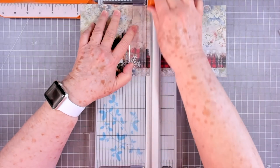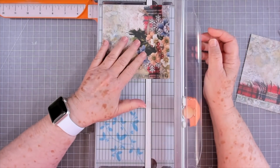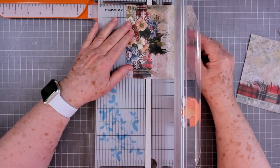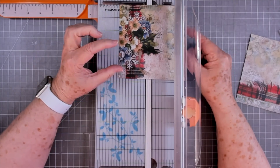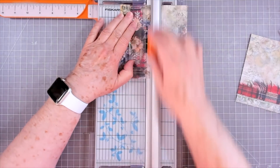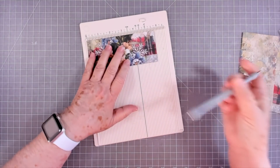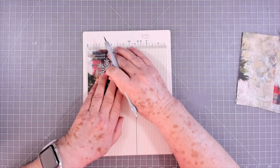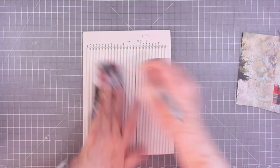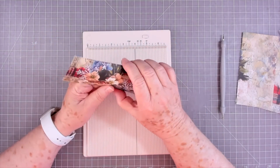I'll explain it more in just a minute when I get everything cut. If I make them two and a half inches wide, that'll make them two inches after folding, which is about right. You can make yours any size that you want - this is just me trying to figure it out. Let's go ahead and take our scoring tool - the scoreboard - and score at a quarter inch on all sides. That's going to be kind of a wide one; I may want it a little bit narrower.